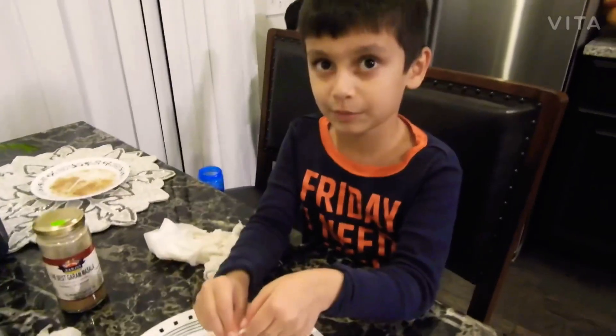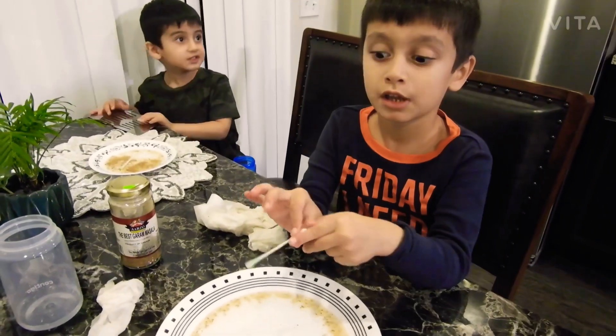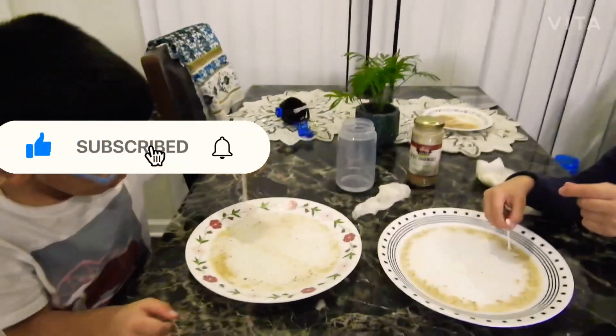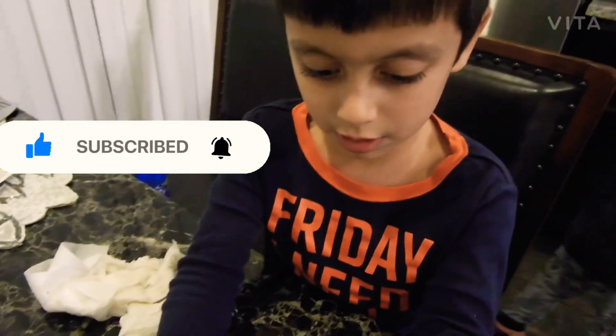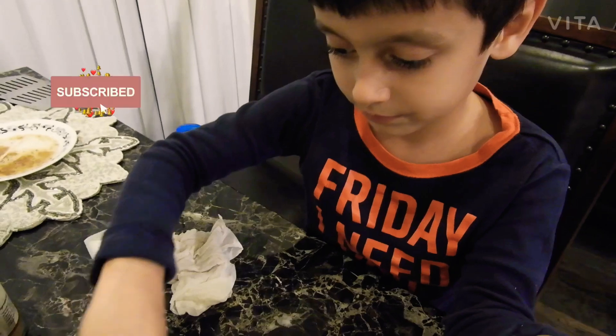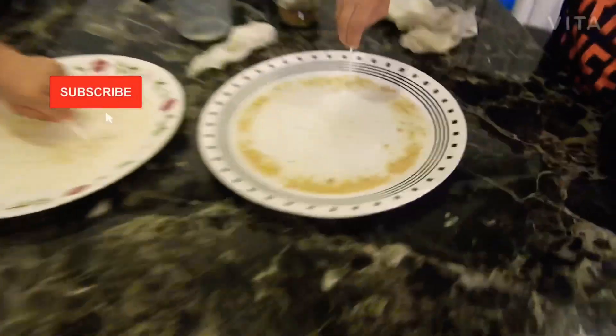Hope you like my videos. Click the bell button. See you guys next week. Bye.